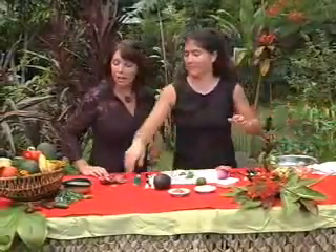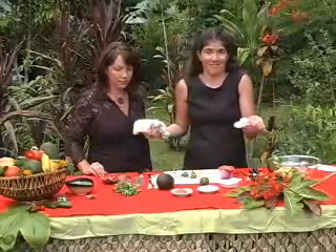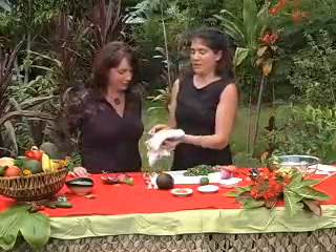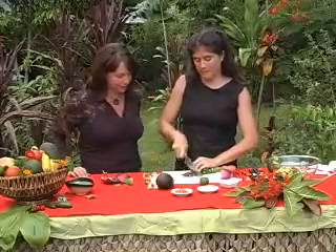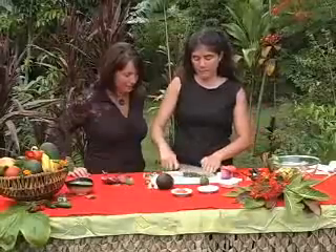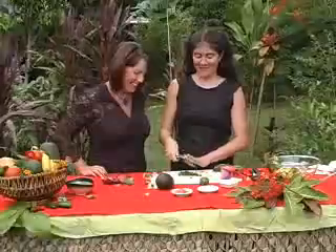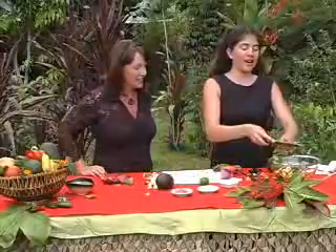And cilantro. Most people wouldn't forgive you for not putting cilantro in — some people hate it, but I rather like it. I love it. A little more mincing action. It smells so good; I love cilantro, right out of the garden.